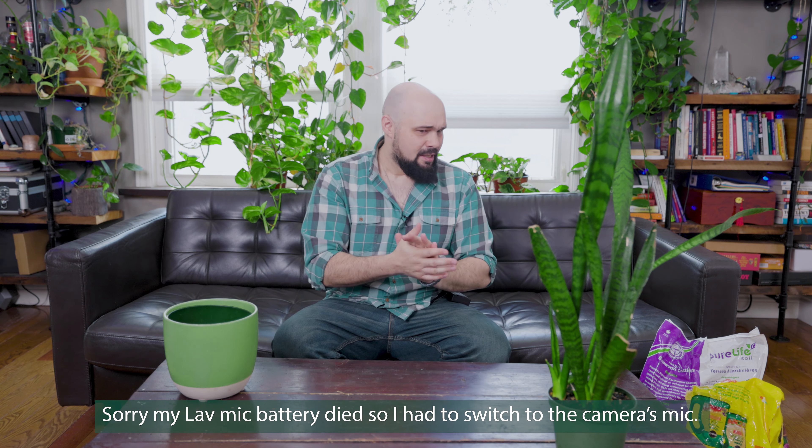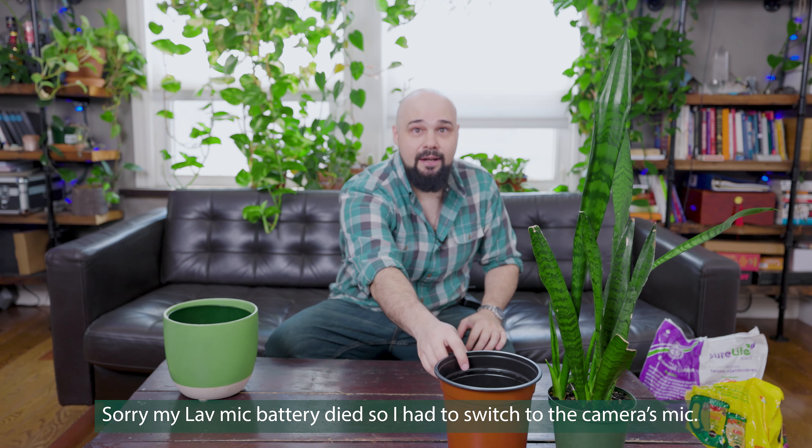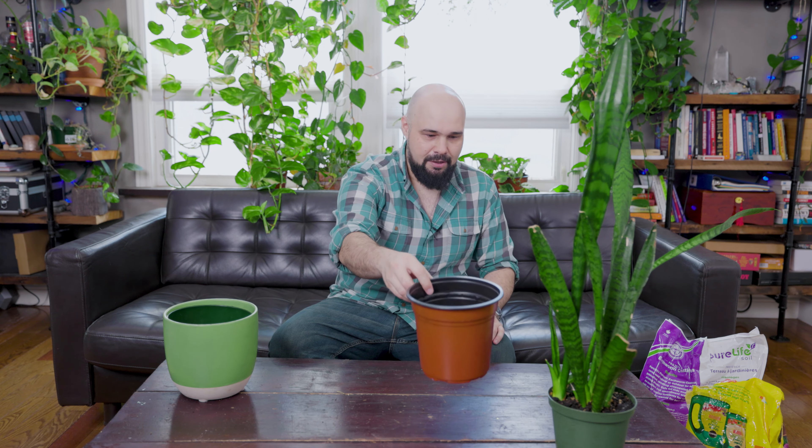Let's talk about soil. These plants don't like to stay wet for a long time. If you put them in a terracotta pot it'll naturally evaporate water through the pot and dry out really fast, which is probably a good idea. I've had some issues with terracotta pots because I tend to underwater, so I like plastic pots. We're going to use this plastic pot and upgrade to this size — I think it's a seven-inch pot.